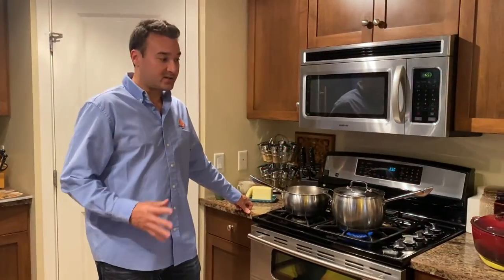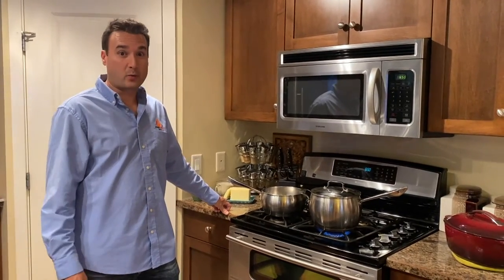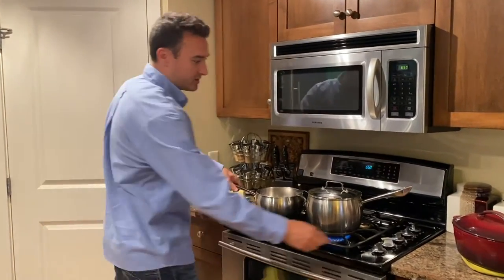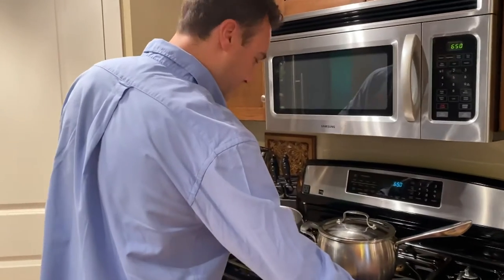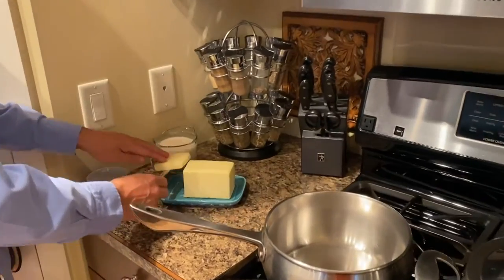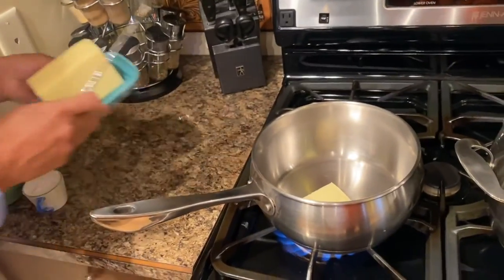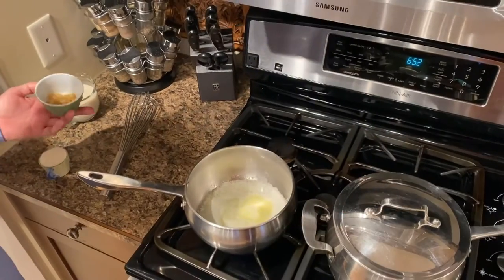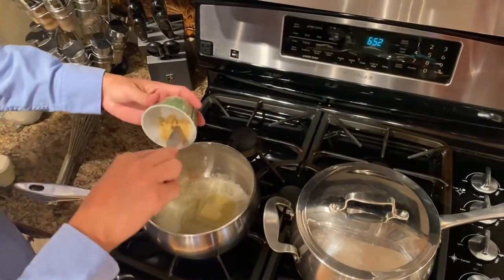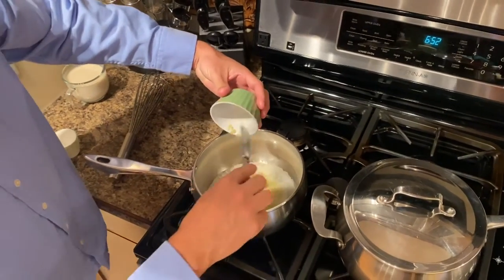Now that our chili is complete, we put that aside and now the exciting part — we're going to start with our own cheese sauce. We're going to start with medium-high heat and get that going. We're going to add two tablespoons of butter and let that melt. Now we're going to be putting in two tablespoons of minced garlic and just allow that to sizzle for a little while.